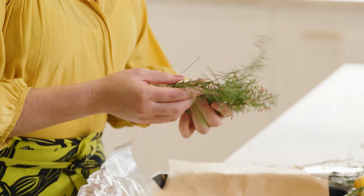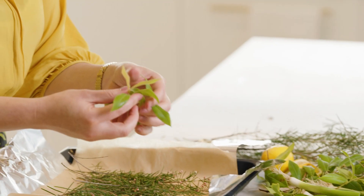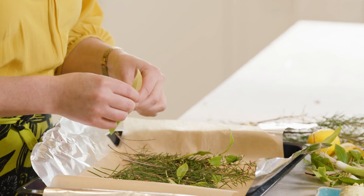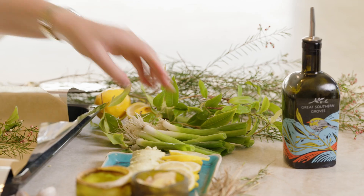First things first, we'll make a little bed for our fish. We're using Geraldton wax — mainly you want the leaves, as the flowers can be quite toxic. Then we can add a little bit of lemon myrtle, which has the highest level of citral of any citrus — lemon, oranges, limes, anything. These are all herbs that I grow in my own garden, which is fantastic. I got them all from Mark Tuckerbush, Tuckerbush plants.